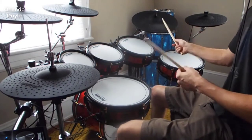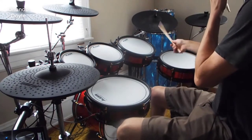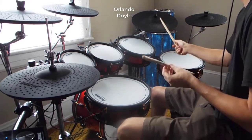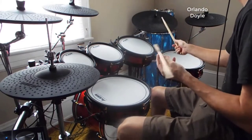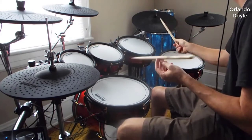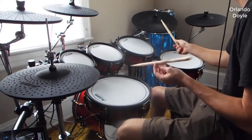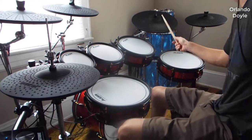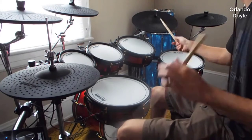Hey guys, how's it going? Today I want to do just kind of a quick review on the Alesis Strike Kit electronic drum kit. I haven't seen too many reviews on it, so I thought I'd give you guys my experience, just my two cents on it, and let you know what I thought about it. I actually found a pretty good deal on this kit — I'll put a link below in the description so you can check that out if you're interested in picking one up.